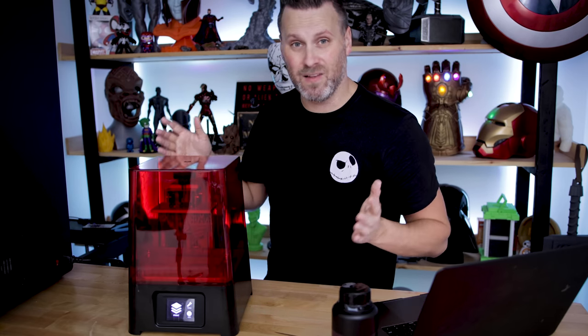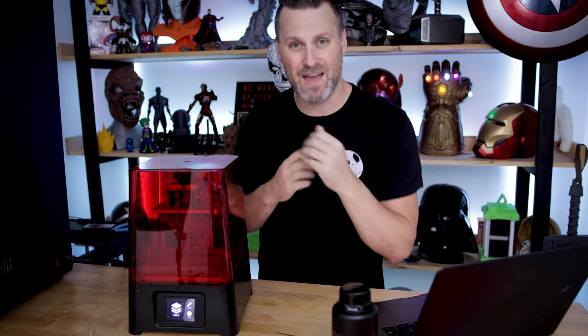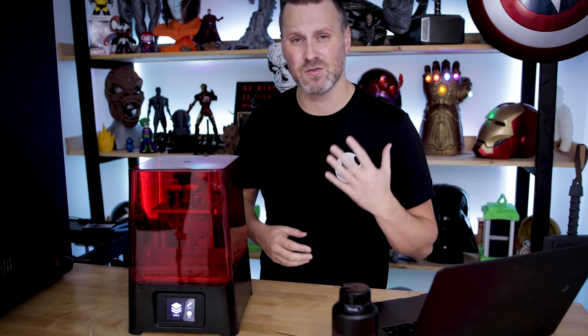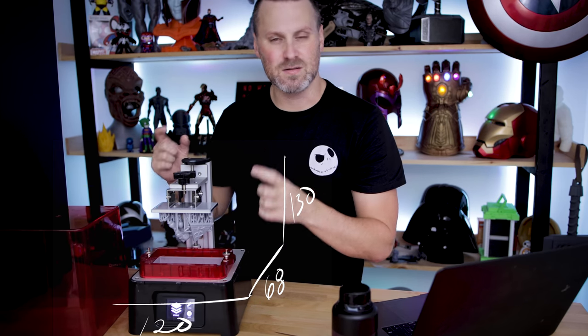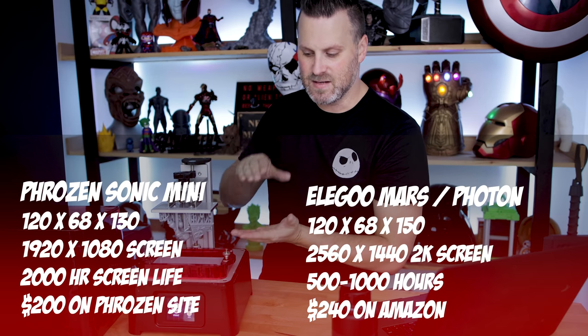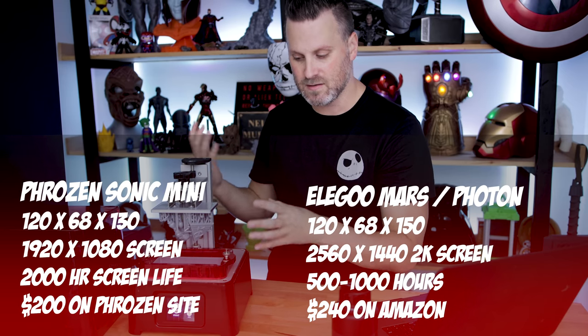The machine's not really that loud at all, which is great. Some of the other machines I've looked at have been super loud, but typically these smaller machines don't have that loud noise factor. The build volume on this machine is 120 by 68 by 130 — it's relatively close in dimension to the Anycubic Photon and Elegoo Mars, but it's definitely shorter vertically than those other machines, so that's something to consider.